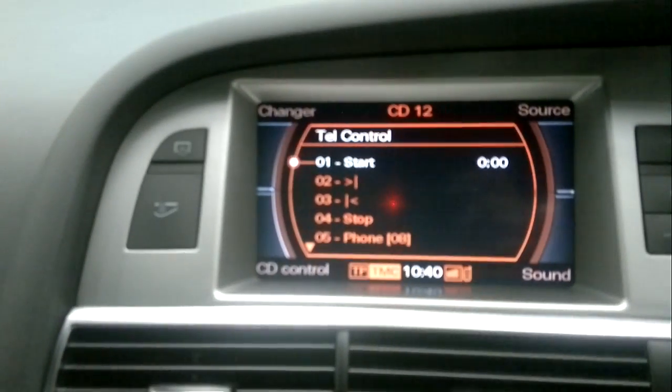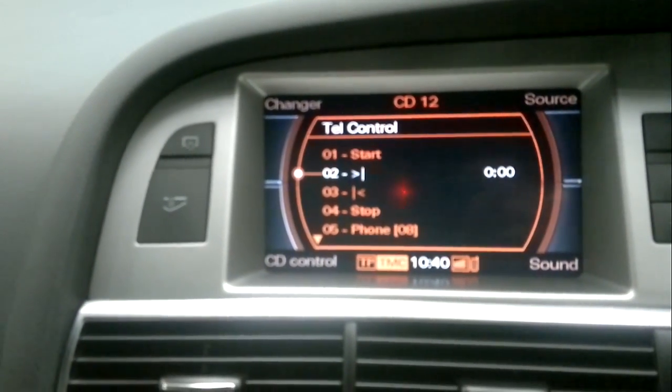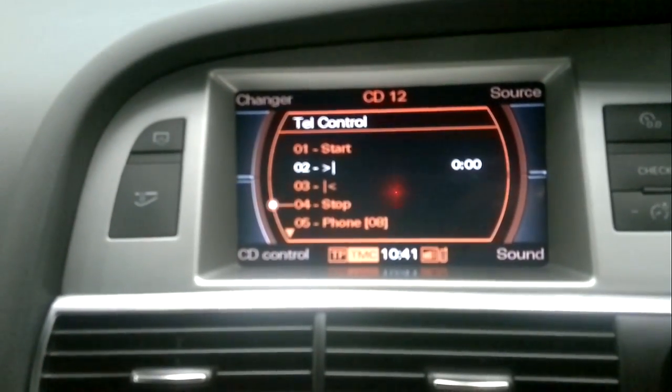There we go, and we can also advance the tracks just by using the jog dial. And there you go, that's just changed the track over. And we can go to previous and stop the tracks as well.